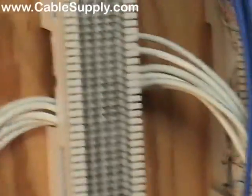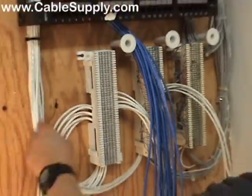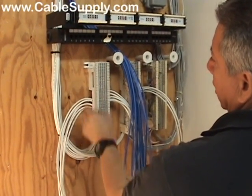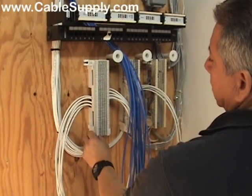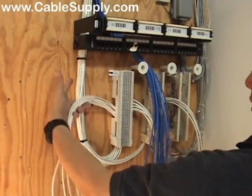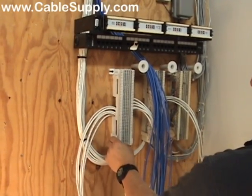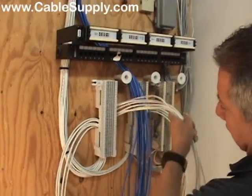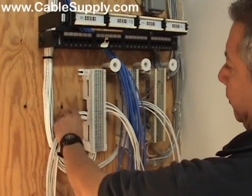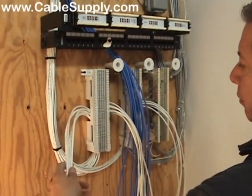We're going to start with the 66 block. You can punch down a total of six cables on one side — there are 25 pins, and four pairs per cable. Four times six is 24, so you'll have one pair left over. A total of six cables on each side.